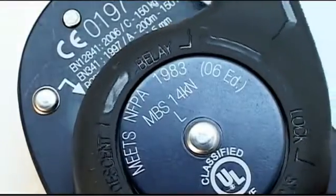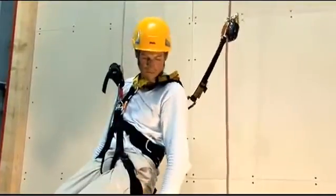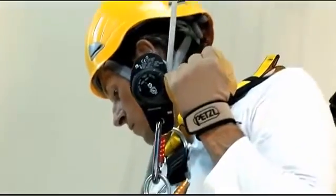The main advantage of the product is its multifunction handle, which allows the user to position himself at the workstation without the need for a tie-off. The handle is also more ergonomic than the one on the Stop, with a better grip for comfortable control of the descent.